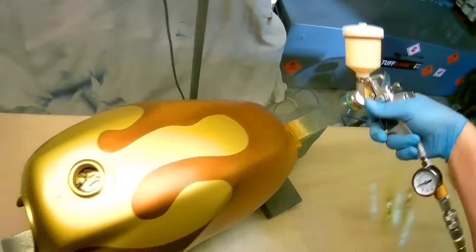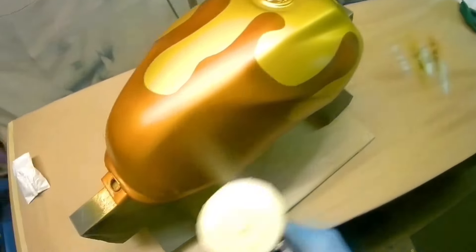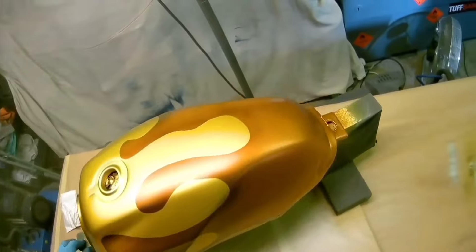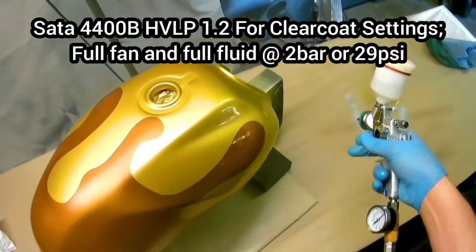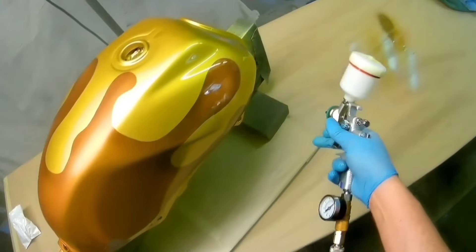Most people wouldn't notice the speckles, but you will and it will really annoy you — especially at this late stage where you really don't want any mistakes. This part you can put as many coats as you want to get the desired effect; it's down to personal choice. With candy, you're trying to get an even coating so it looks the same all over. On something like a car door you can overlap 70 percent, but with a bike tank it's different because the surface isn't flat. Just keep an idea of where you've been and keep everything even.